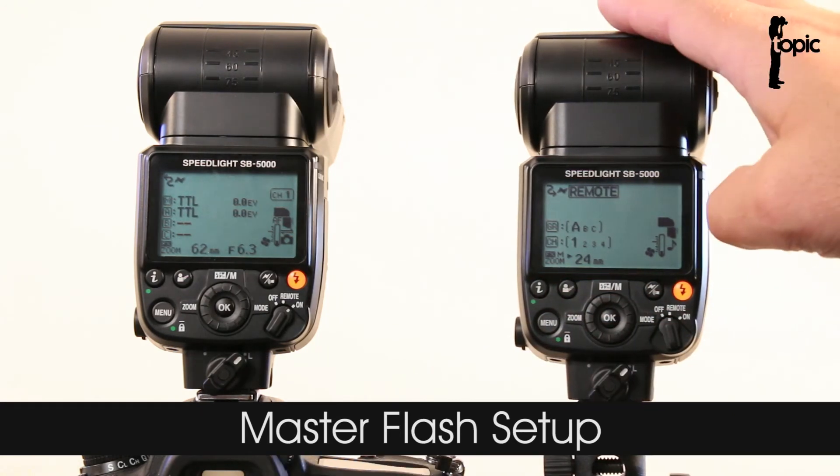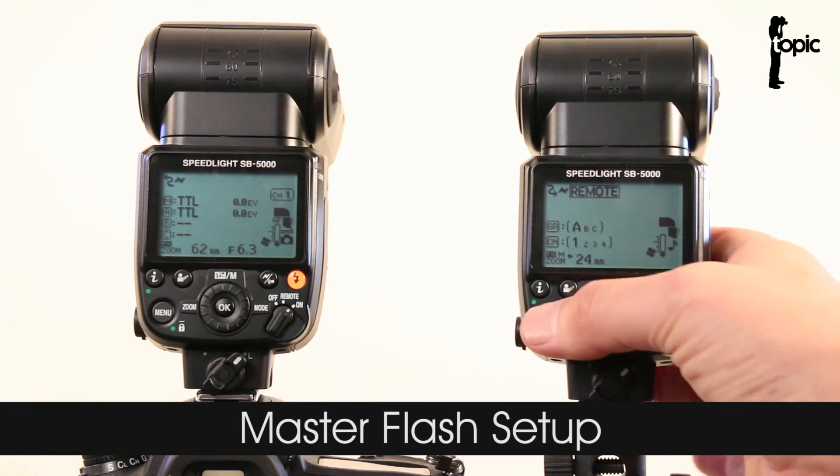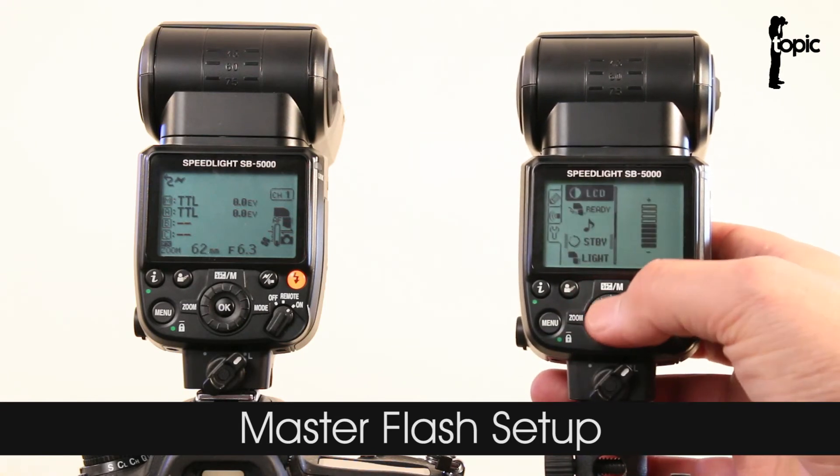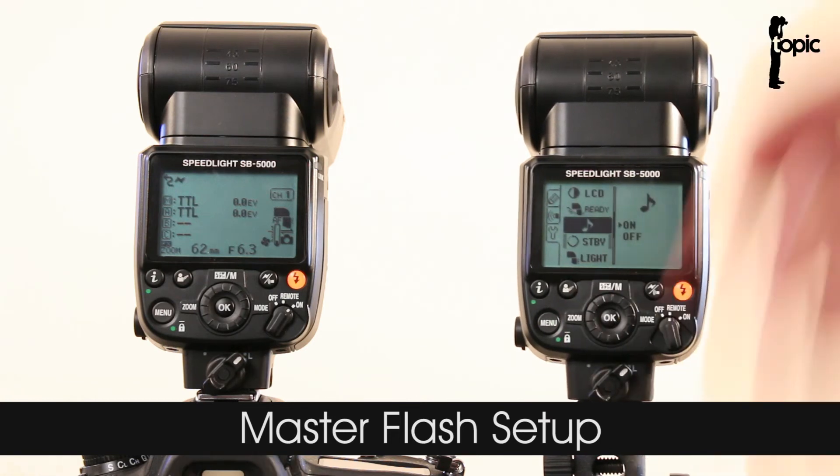Let's keep it on TTL and see if it works. There you go — the remote did fire. I have the beeping option switched on so I can actually hear that it's going off.